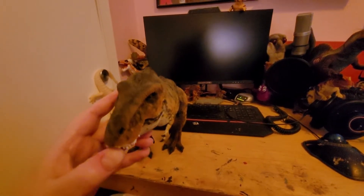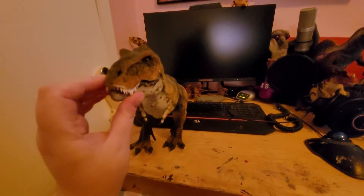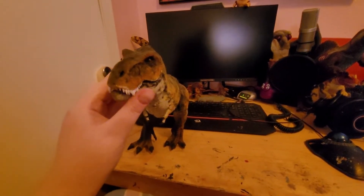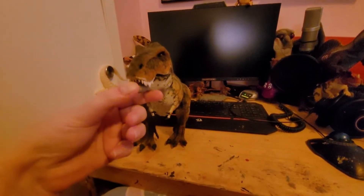I feel like he's fragile simply because he's made out of latex. And as you know, latex does break down over time.